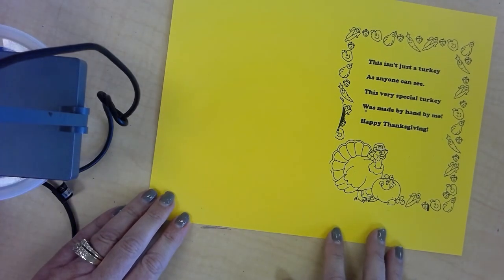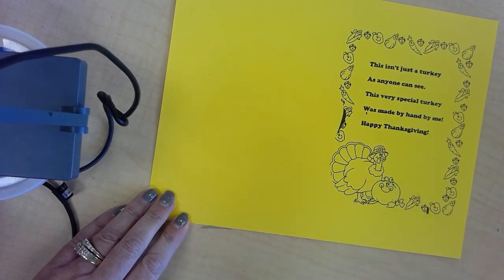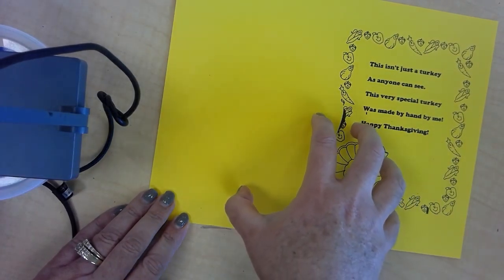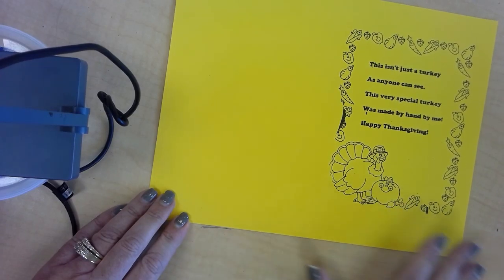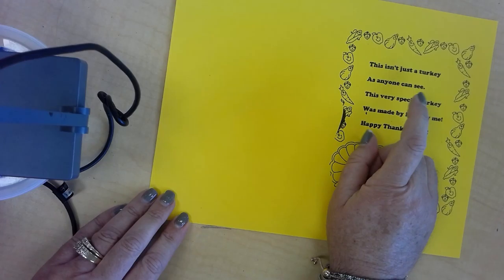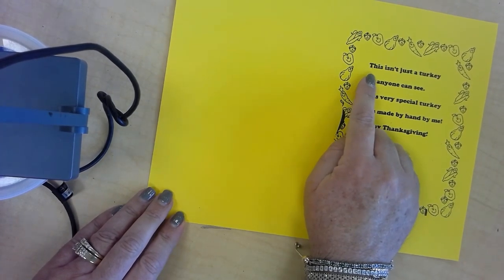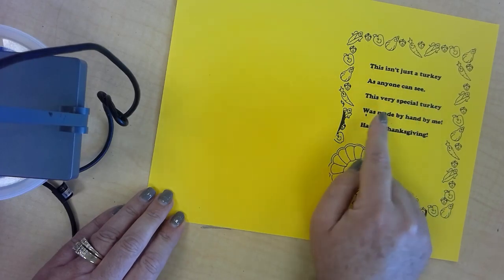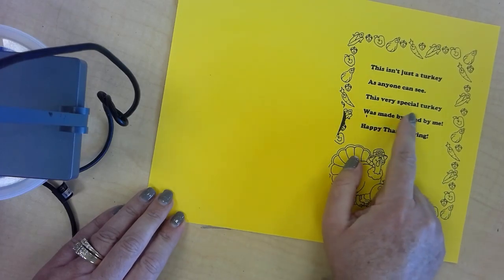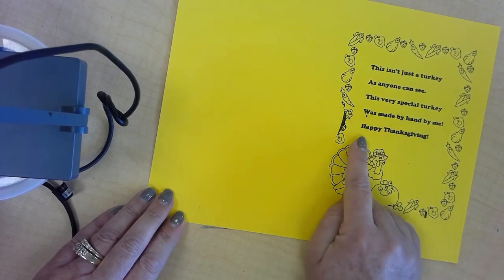We are going to be working on a placemat today. This is where you put your dish or your plate when you're eating your Thanksgiving meal. I'm going to read the little poem that we have: 'This isn't just a turkey, as anyone can see. This very special turkey was made by hand by me.' Happy Thanksgiving.